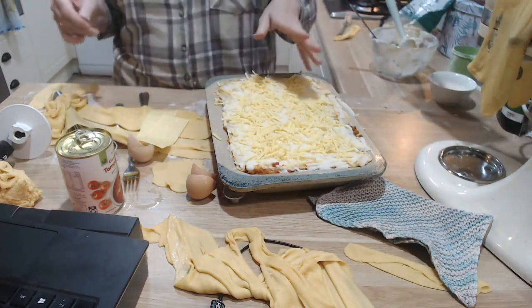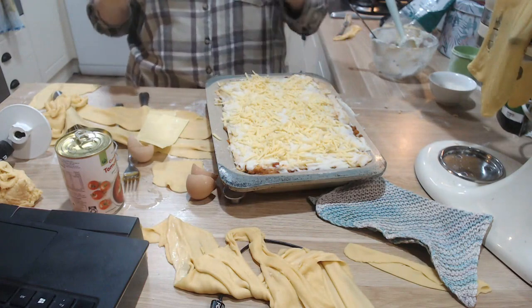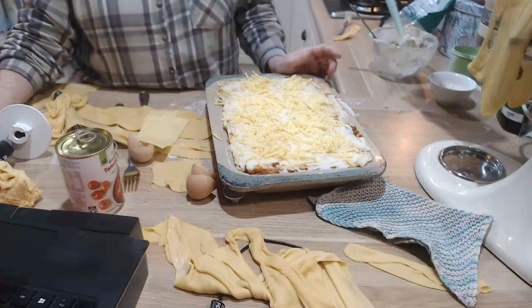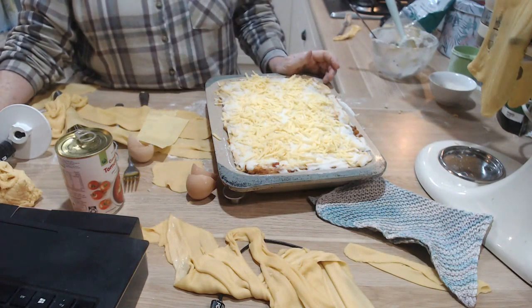During that time I'll set the table, make the salad, clean up, re-roll the remaining dough, and put the other lasagna together. I won't drag you along for that — that would be just too painful after this experience!